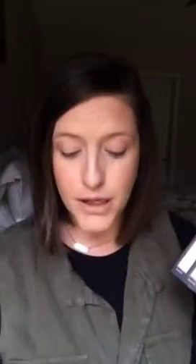Alright, let's get started. The first color we're going to use — we're going to take our liner shader brush. It's got the little liner on the end and the shader on the top. And we're going to use the color Brassy. This is a really pretty gold color. Because this is a shimmer, we're going to make sure that we're pressing down with our eyeshadow, because we don't want that glitter to go everywhere all over our face.